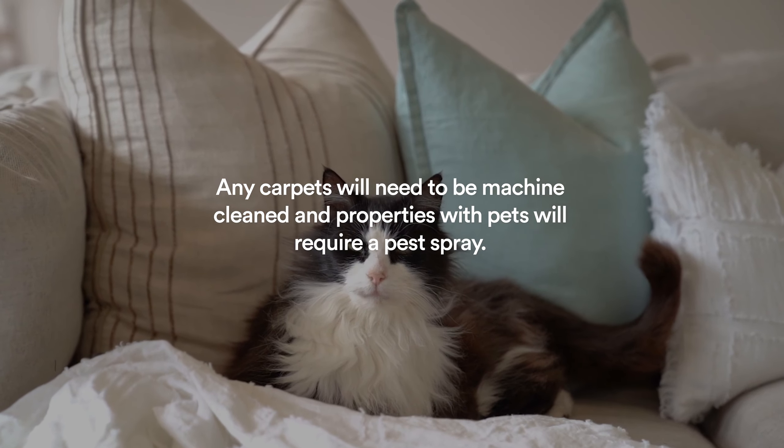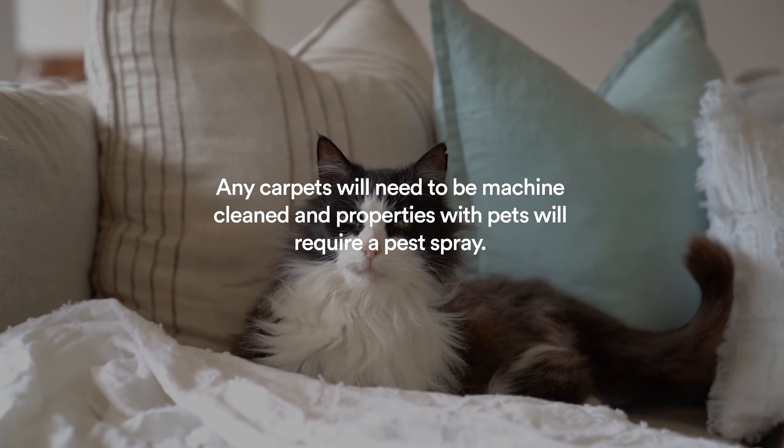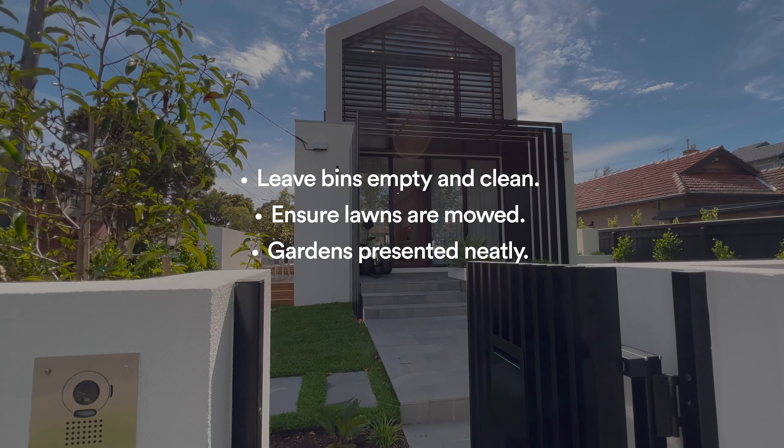You also need to book in for a carpet clean, and on top of that, if you've had a pet approved with you at the premises, you also need to book in for a pest spray.